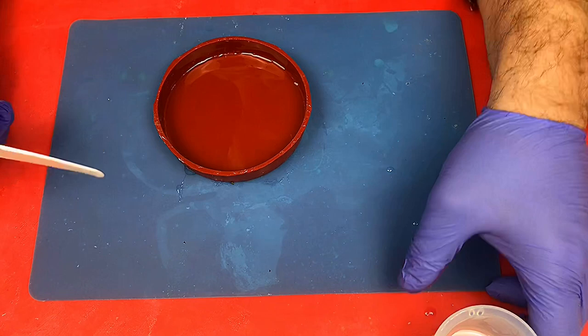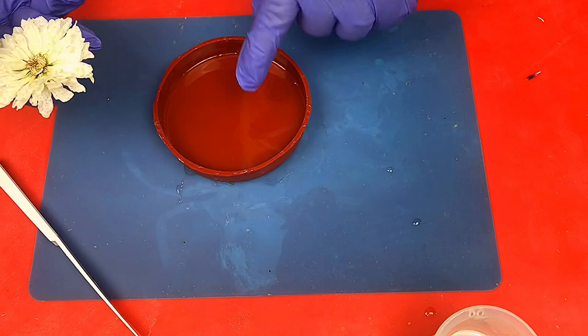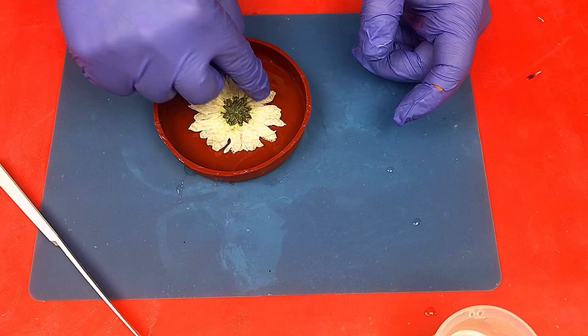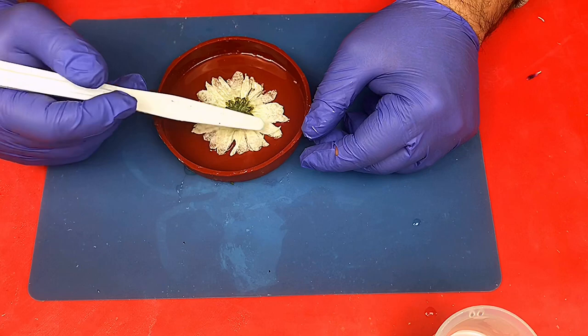As you can see there are no real bubbles in that. Now I'm going to pop my flower — I want to use this one in the middle. Don't forget the bottom is your top when it's done, so put it face down. If you put it face down you'll get a pretty picture at the end rather than looking at the back of it.